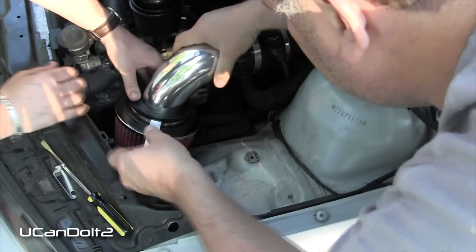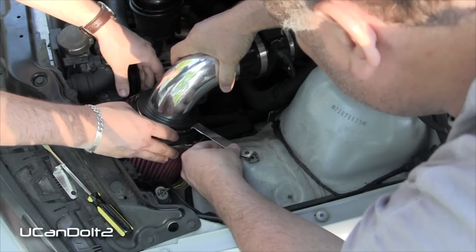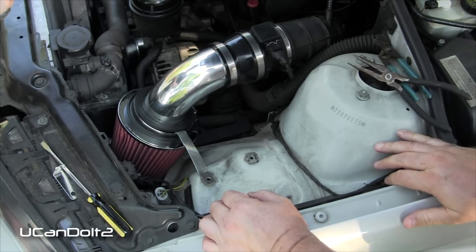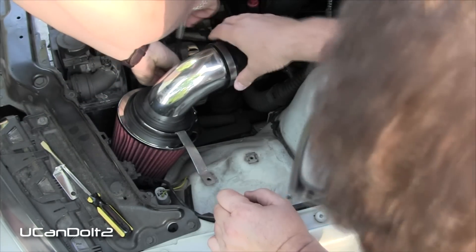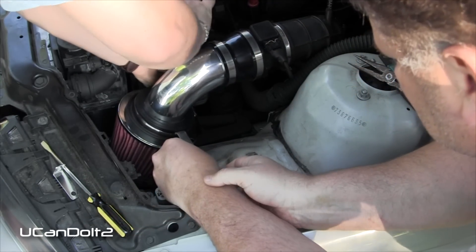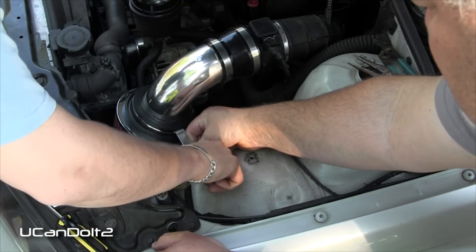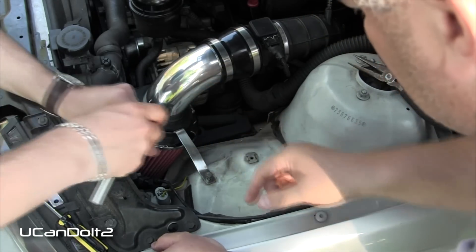Let's get it positioned here and tighten that one down. Before we get too tight, let's locate the bolt. Is it okay that it's pressing up against that? Yeah, we'll bend it in place later.